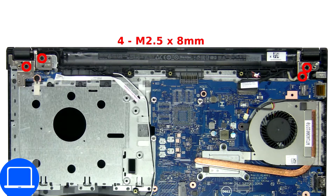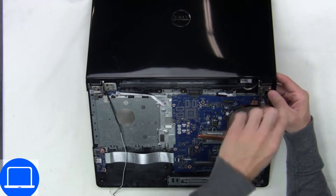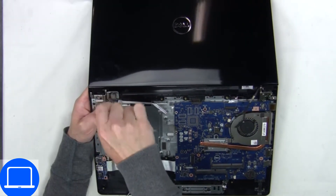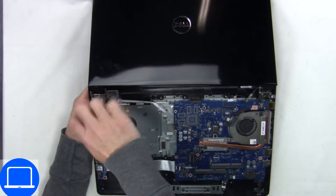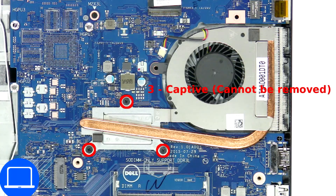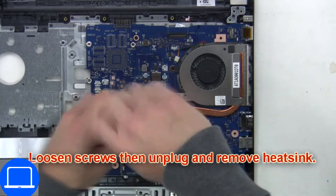Now unscrew and remove the display assembly. Then unscrew and disconnect the heatsink.